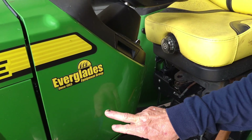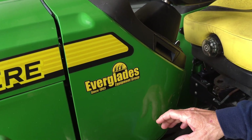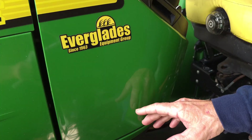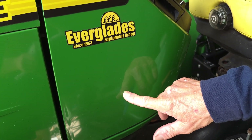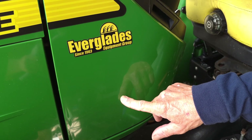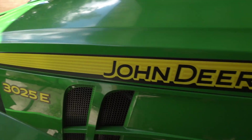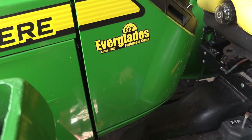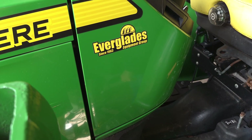Behind this shroud — this shroud goes all the way across the top and just pops off — behind this shroud is your fuse box. So if you ever need to check your fuses, this is where the fuse box is going to be located on this particular tractor. I'm working on a John Deere 3025E today, but I'm sure the 3038 and the 3032 are all the same; they just have different engines, so the process should be all the same.